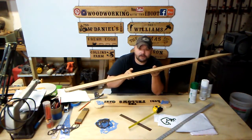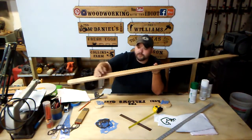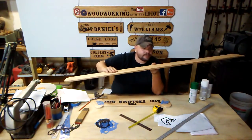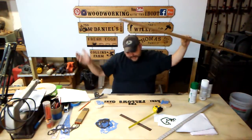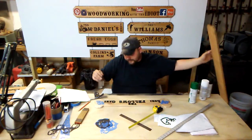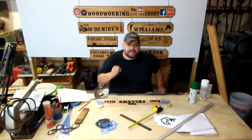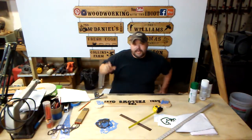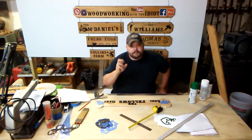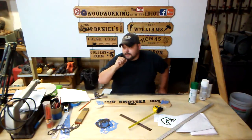Now, I use layout letters on these signs. What we're going to get into is the layout letters — enough about the material and the sign blanks. The layout letters: I use, 99% of the time, a Western font layout letter that I purchased in a starter pack from Dave and Eric Roten from out in Arizona.